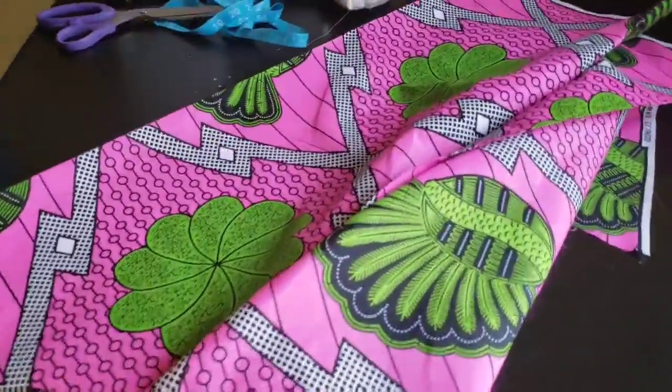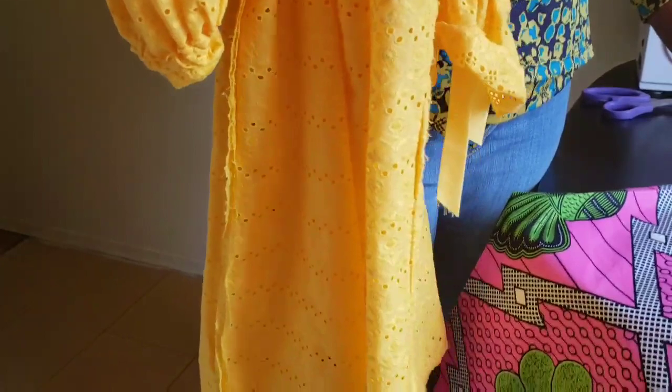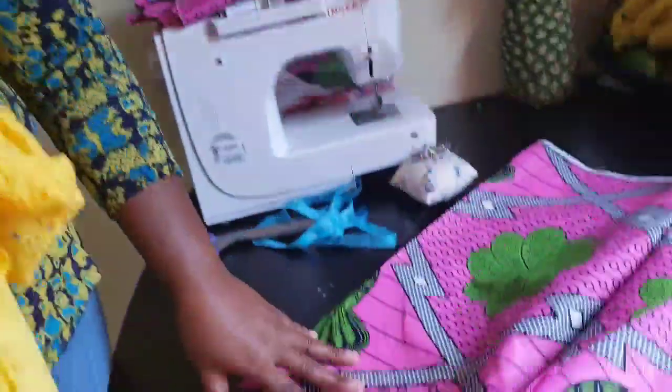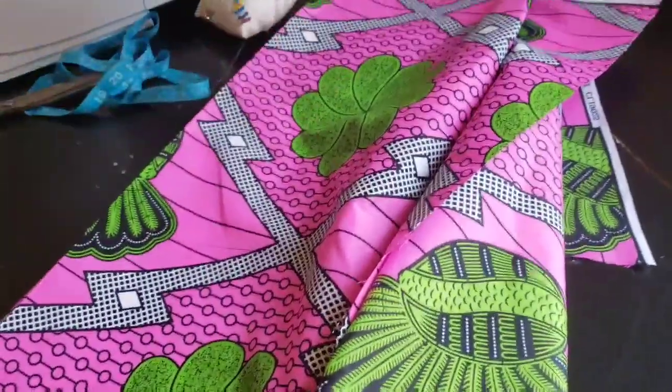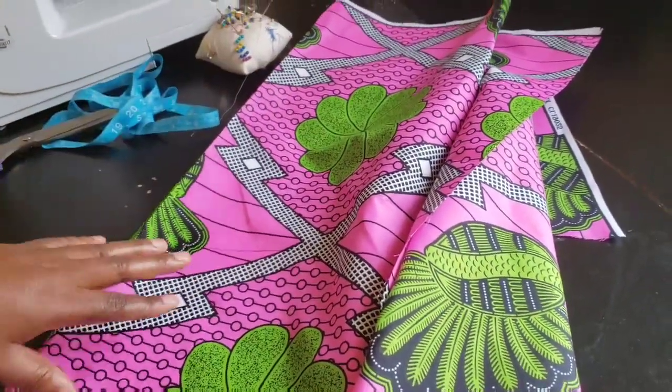Here I have mine — we'll be using this as our pattern. I'll use this dress as a pattern. This sewing tutorial is for beginners; it's very easy and simple. You don't have to take body measurements or anything — just use any of your dresses or your t-shirt as your guide, as your pattern.